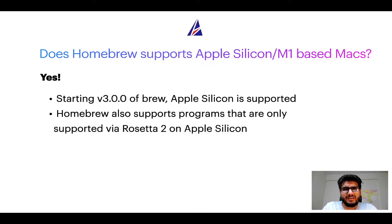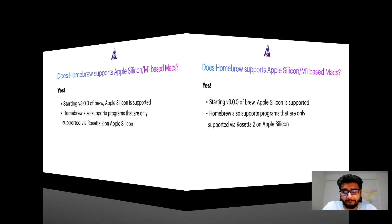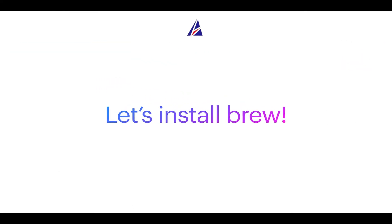Now that I have answered your questions on the safety and compatibility of Homebrew, let's get to the installation process. Before we can install anything using brew, we need to install the package manager itself — that is, Homebrew — on your Mac. So let's see how we can install brew on Mac.